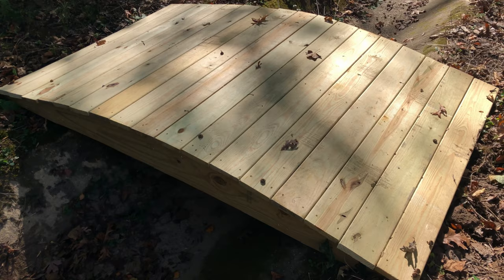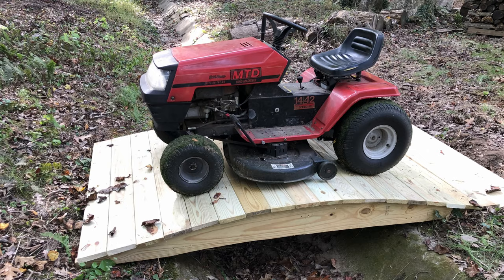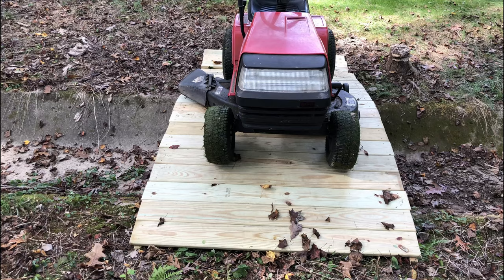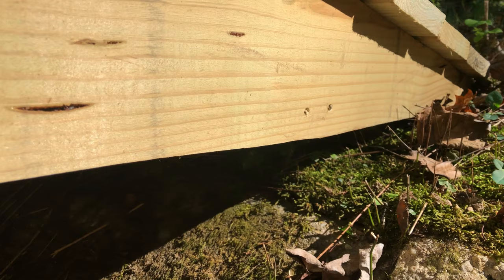Today I'm going to show you a recent project of mine, which is an eight foot garden bridge. I made this primarily for my riding mower so I could get from one side of my yard across the drainage ditch to the other side. Therefore, I made it five foot wide. This project was really made for homeowners, DIY people.